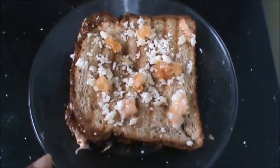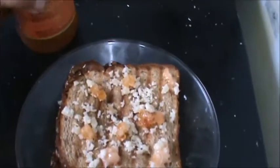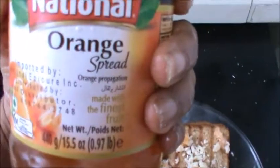Garnish it with the cheese and jam — this is orange jam. Thank you very much for watching this video. Have a good taste.